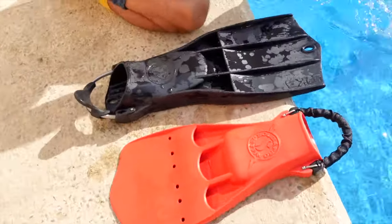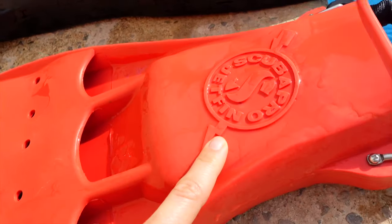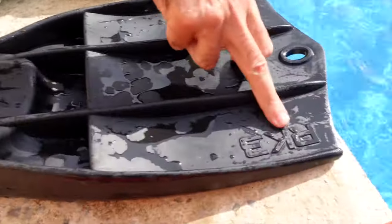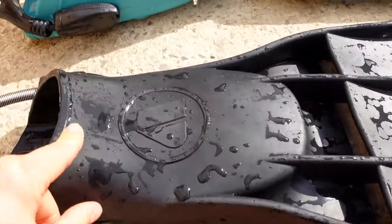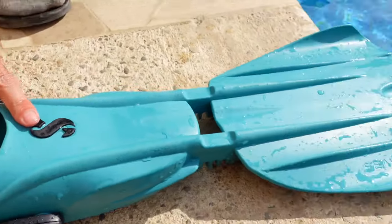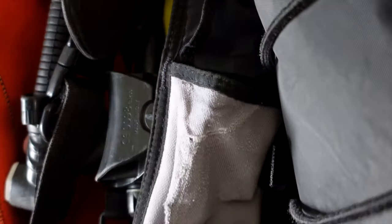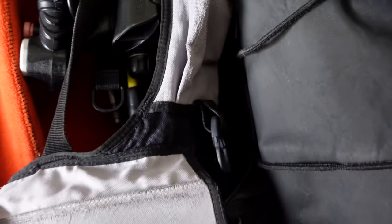So what are we working with? We have the jet fin, which is negative. The Apex RK3, which is neutral. And the Scuba Pro Sea Wing — the floatiest fin you'll ever have. As a side note, I personally do not recommend using ankle weights for floaty feet syndrome.